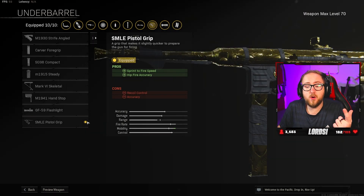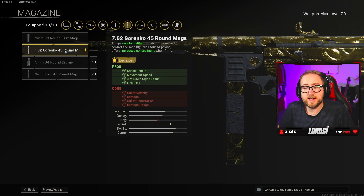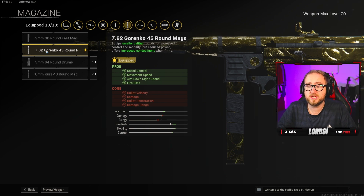For the underbarrel, we have the SMLE pistol grip. It gives you more sprint-to-fire speed but also gives you a bit of hip fire accuracy, which is really, really important. For the magazine, I've decided to go with the 7.62 Gorenko 45 round mags. It gives you a lot of perks: recoil control, movement speed, and aim down sight speed — just for that additional movement.